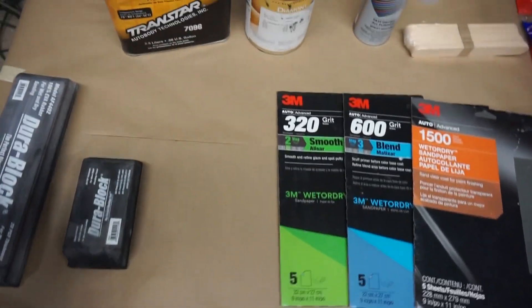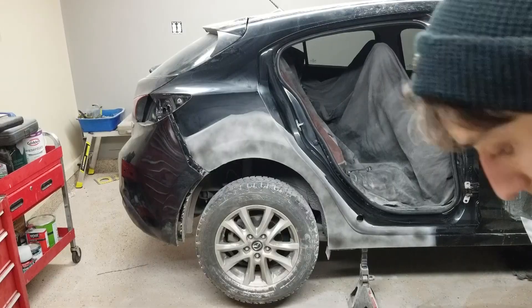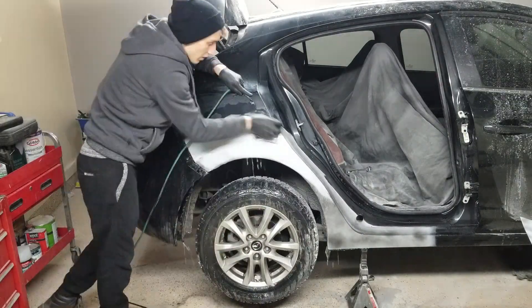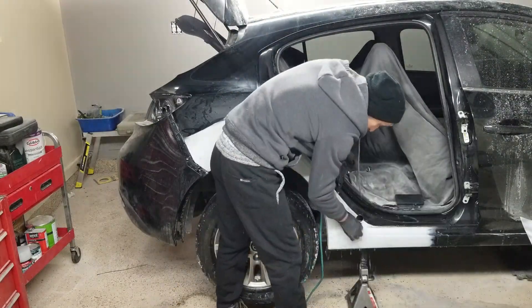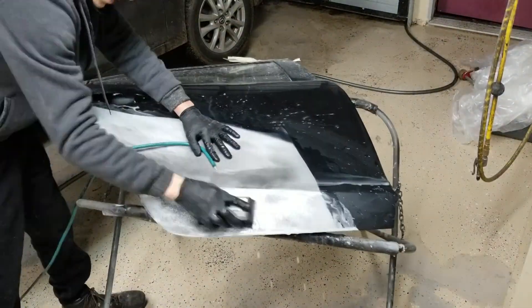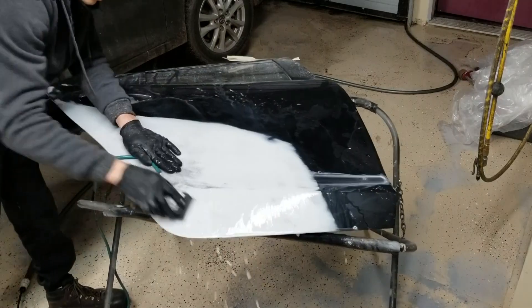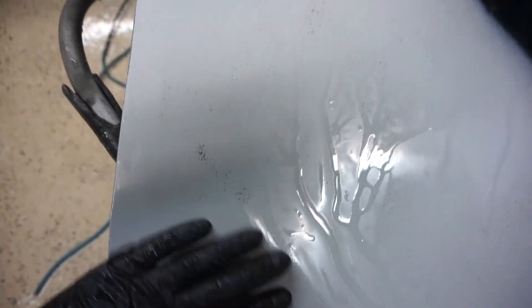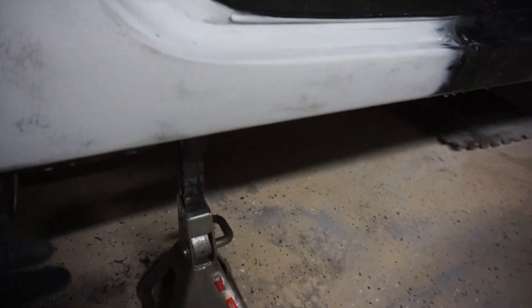The next thing we're gonna do is water sand with 320. After sanding it to the point where you can barely see the black, we're gonna stop sanding with 320 and move on to 600, because that shows us that we've got pretty good smooth primer going.